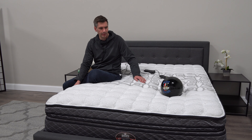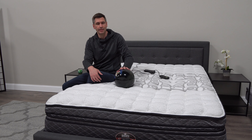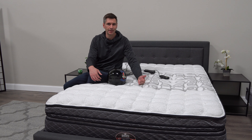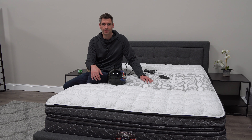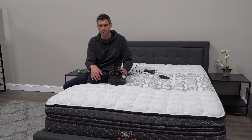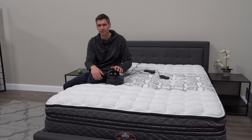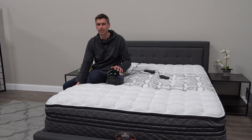If motion transfer is an issue — and it can definitely be a concern with air mattresses — it's not so much a concern with this, especially if you get the two-chamber system, because then they act independently and you're really not going to feel each other at all. There are no springs to make you bounce around, though the latex will give you really good recovery throughout the cushioning layers.